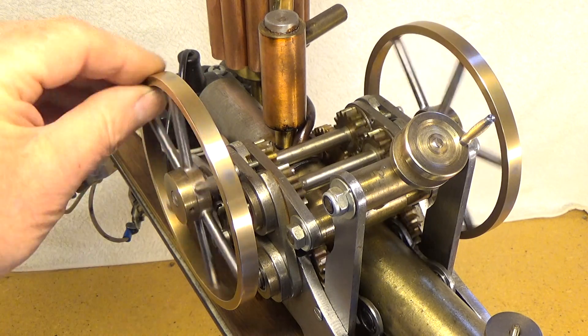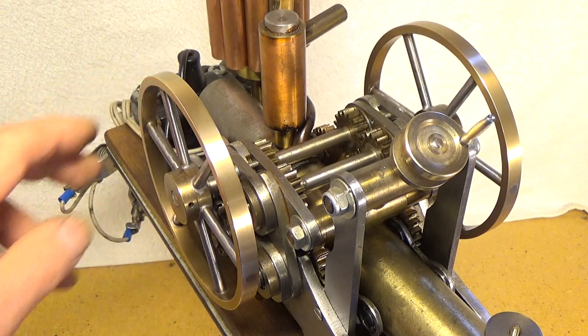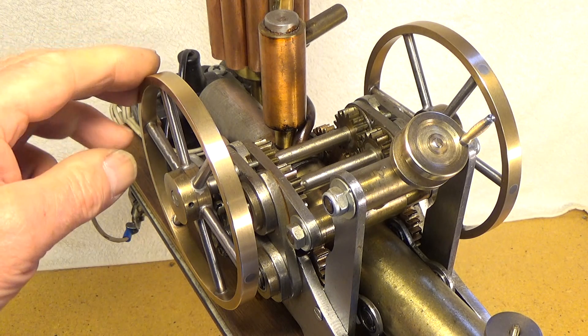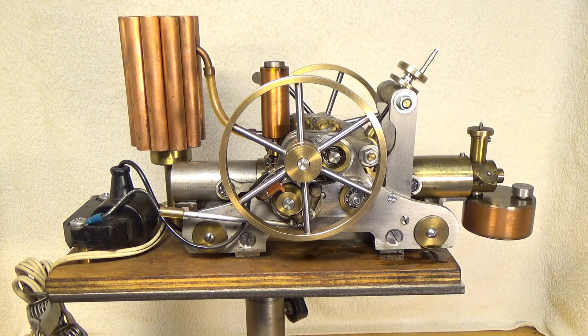My idea of having two flywheels running in opposite directions was to eliminate or reduce impulse vibrations. I could also use smaller flywheels because they run at double the speed of the crankshafts. Another thing is that when you change the compression ratio — changing the position of the pistons relative to each other — you also change the opening and closing timing of the exhaust ports and transfer ports.